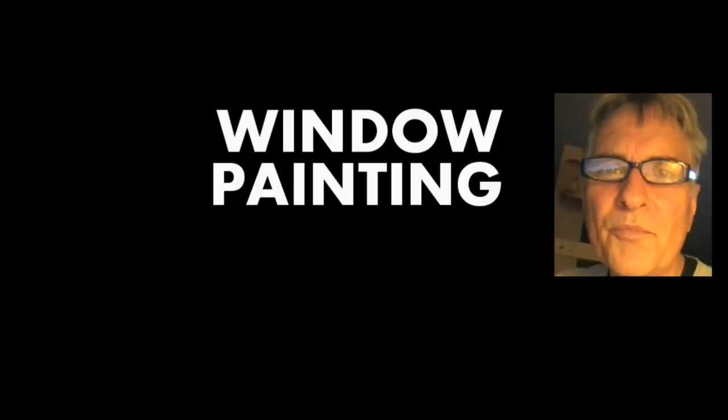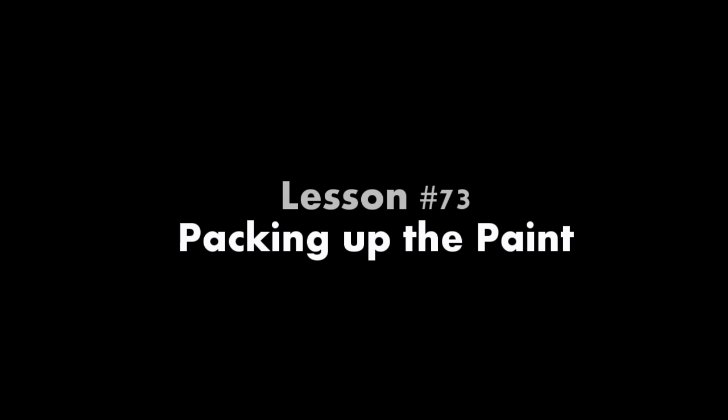Hi, I'm Scott Campbell. Welcome to my window painting tutorials. Lesson 73, Packing up the Paint.